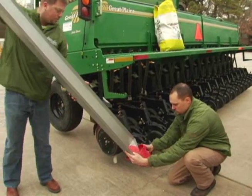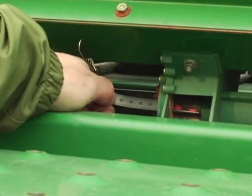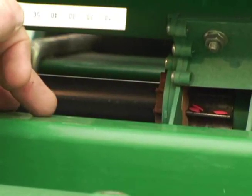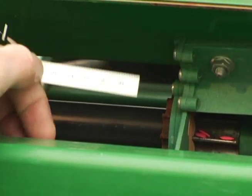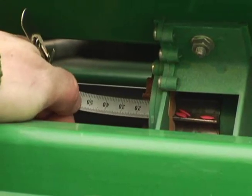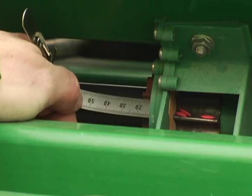Once you get close to calibration — because the adjustments are going to be so small — it'll be handy to have a ruler: one of these metric small metal rulers that you can put on the cog on the outside of the seed cup, all the way against the edge of the seed cup.